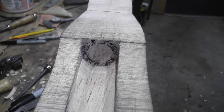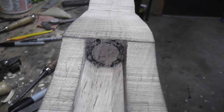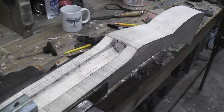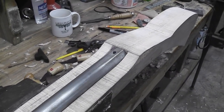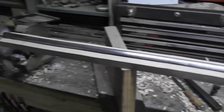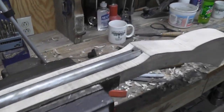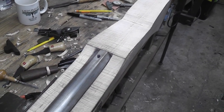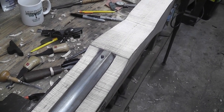There we go — that's what we're looking for right there: full circle. So basically our barrel inlet is all finished all the way down here. Next thing will be inletting the breech plug tenon, and I'll show you that in the next video. Thanks for watching.